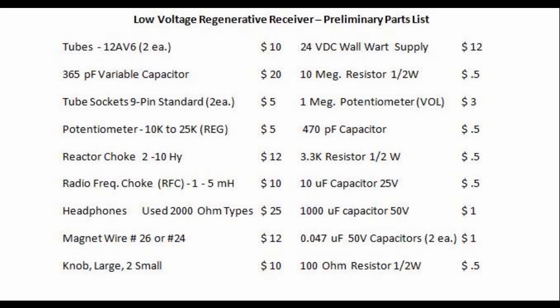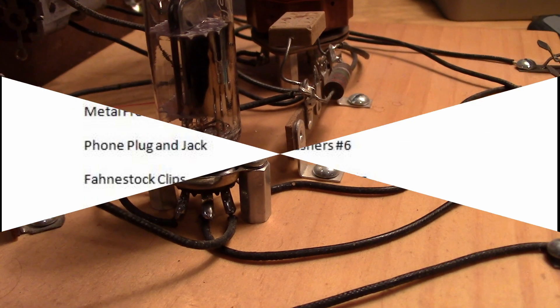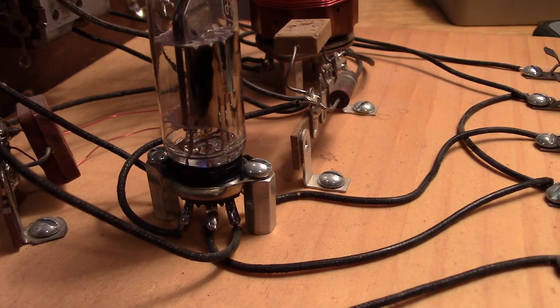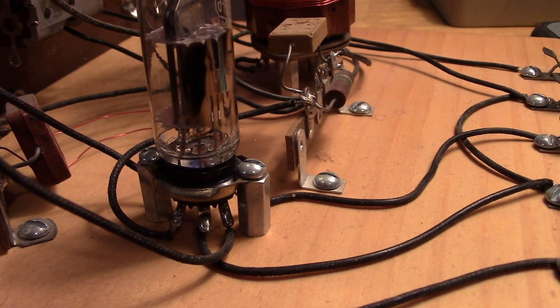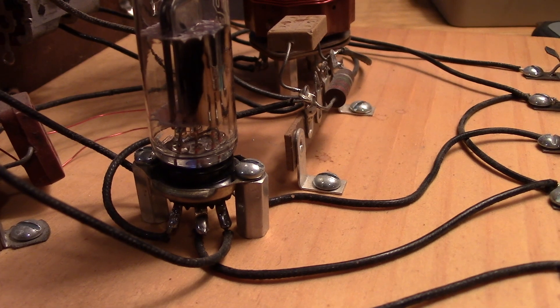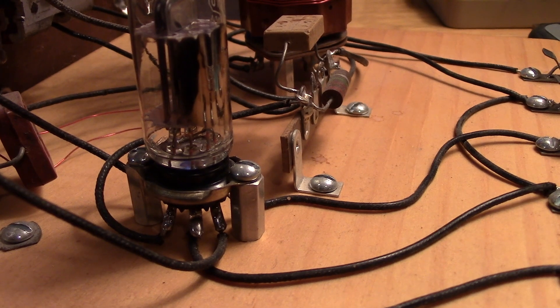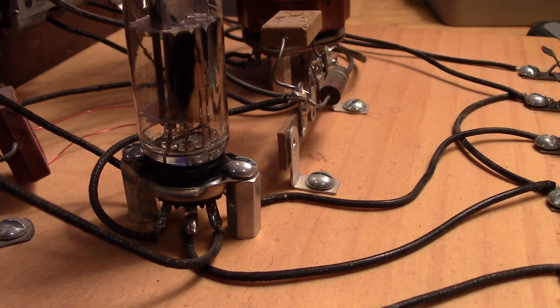I just wanted to show you the basic complexity of what we're talking about in this first video, and we'll get into actual construction and circuit details in the next video. For mounting, you can see the technique used in the Morgan receiver — hex standoffs drilled through so that long wood screws go through the socket and mount the tube socket directly to the board.